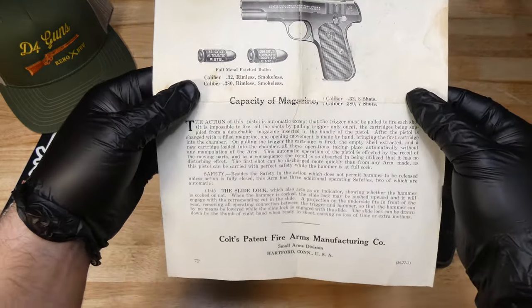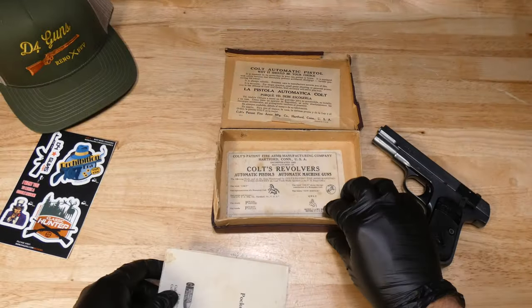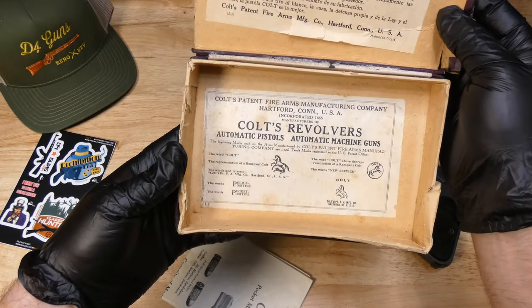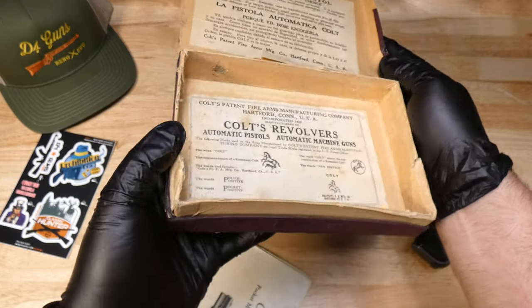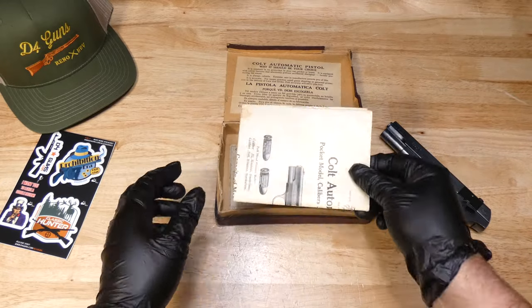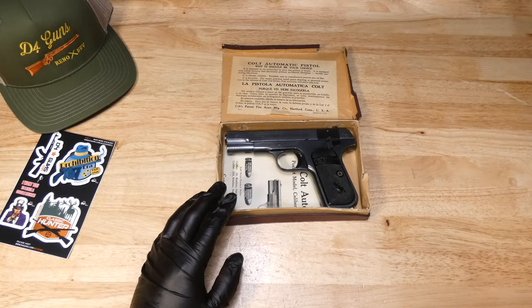But everything is in great condition. Here's the original box — it has seen better days compared to the pistol, but this is worth taking a look on our website. We'll see you next time.